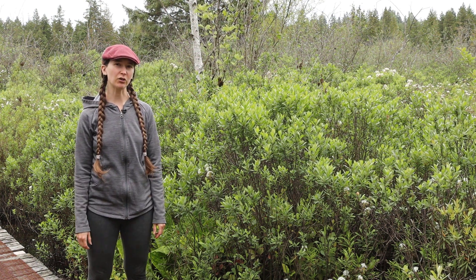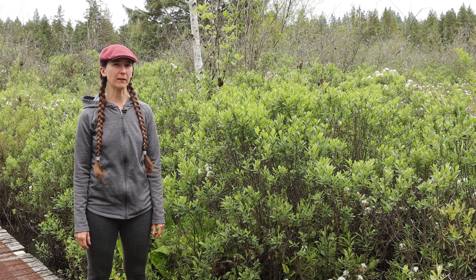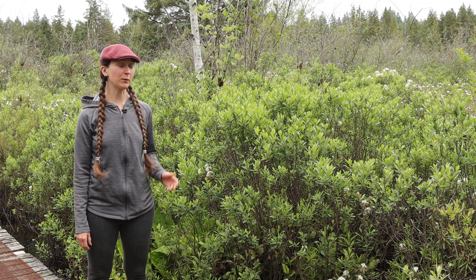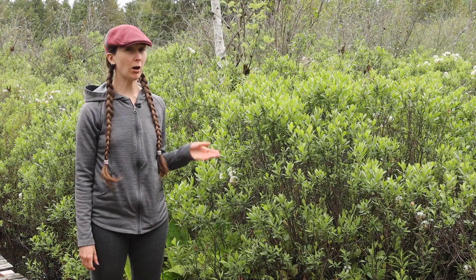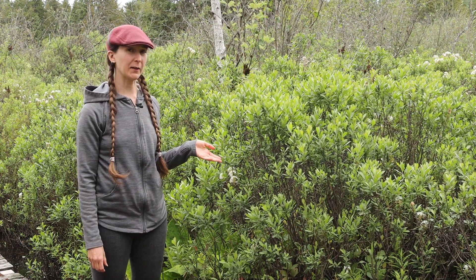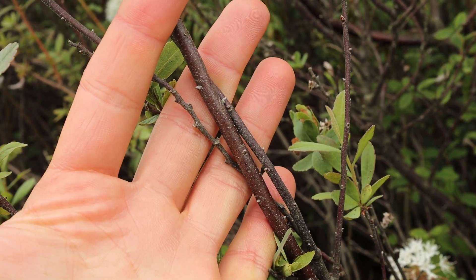Sweet Gale is a very interesting shrub. It often grows in wet areas like bogs, fens, and swamps. We're here today in Burns Bog where it is quite plentiful. Sweet Gale is commonly found in wet environments and spreads by suckers. It grows up to about 1.5 meters tall and has a dark reddish-brown stem.